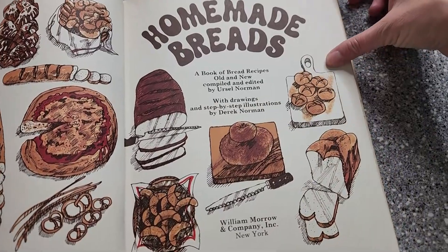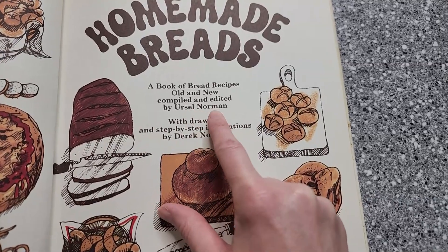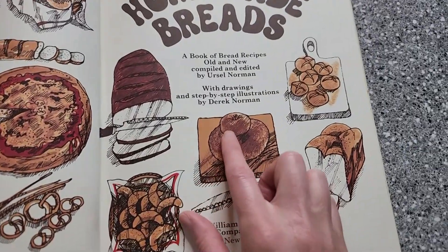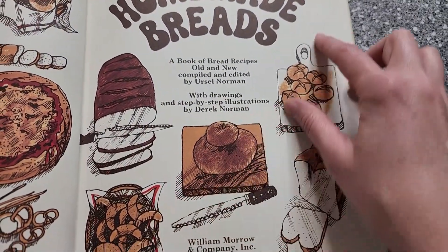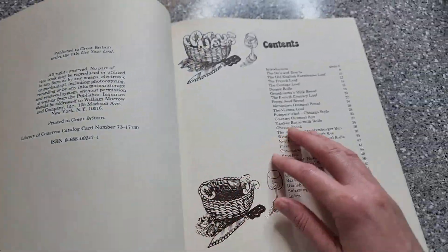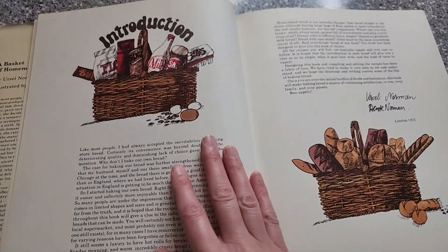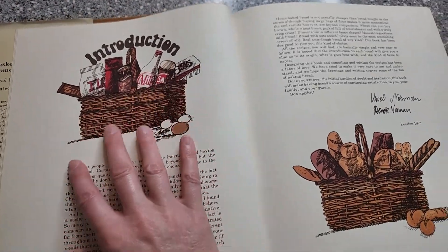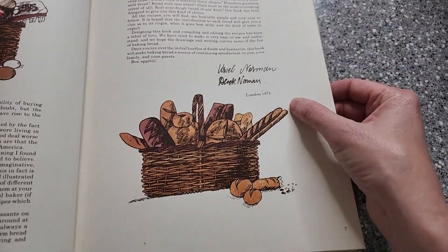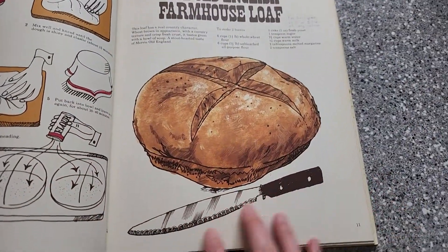Now this has an interesting little take on it. We have a husband and wife team. The wife is from Germany - she's the one that has made all the recipes - and the husband from England is an artist and he went ahead and illustrated the entire book for her, which is really cute. I like this particular style of art. I think it really lends a lot of just overall homey coziness to the book and it's also very indicative of the 70s. I really like the 70s illustrative style.